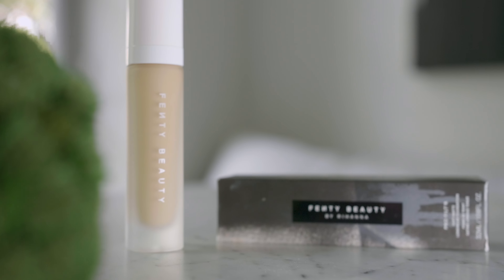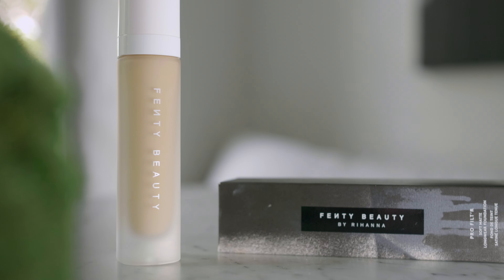Hi everyone! Today we're going to review another full coverage foundation. We're looking at the Fenty ProFilter Soft Matte Longwear Foundation. I've never tried this product so I'm really excited to give it a go and we are gonna see how it wears when it's first put on until the end of the day. Let's go!